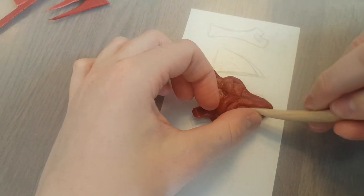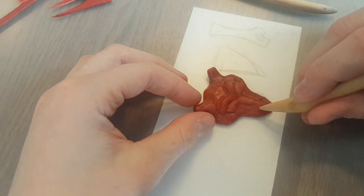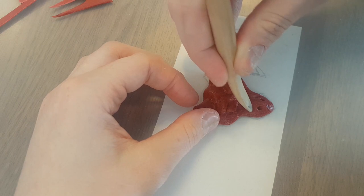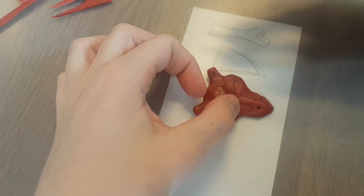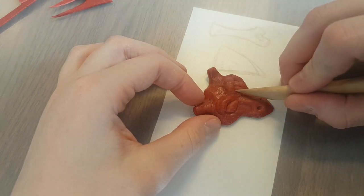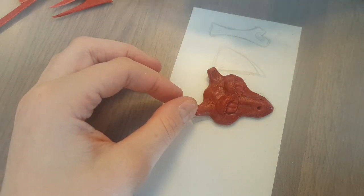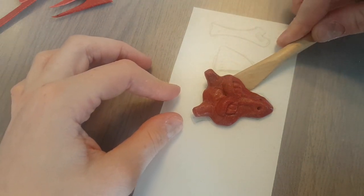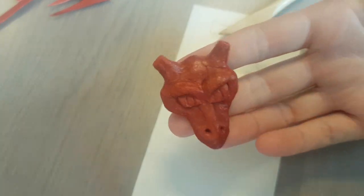Just be sure to not leave it in a hot car in the summer, because the Worbla can heat up again and actually lose the shape you made. With the clay modeling tool I refine the shape exactly how I want it. I also add some pupils to the eyes to make it come to life. And then my little Marowak head was finished — look how cute he looks. I love it.